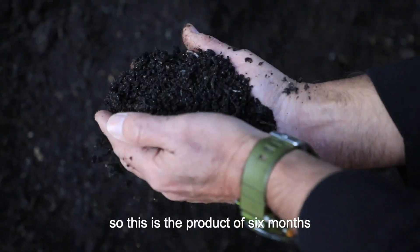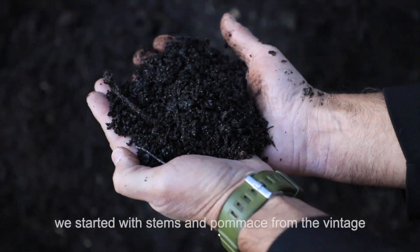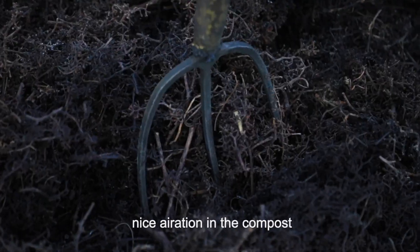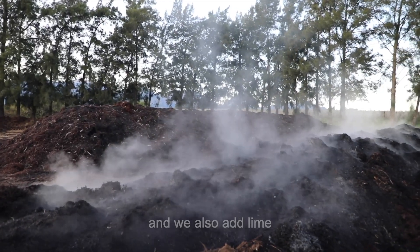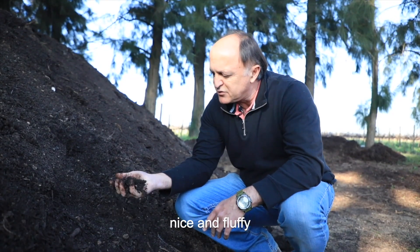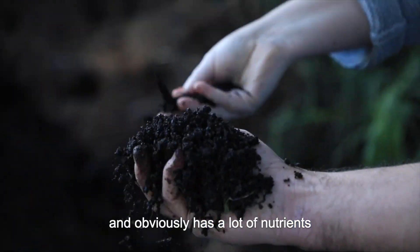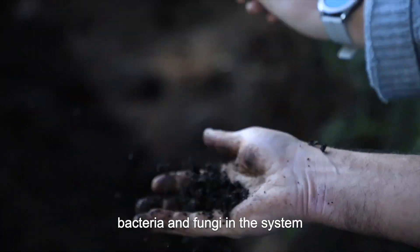This is the product of six months' composting process. We started with stems and pomace from the vintage, mixed it with wood chips which gives you a nice aeration in the compost, and we also add lime. Here you can see this is six months' product — nice and fluffy, it smells like soil and obviously has a lot of nutrients, bacteria and fungi in the system.